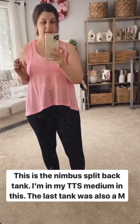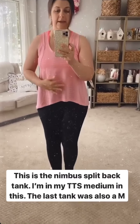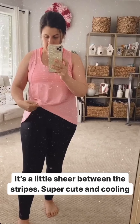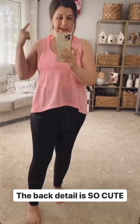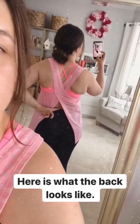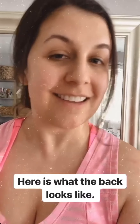Next up is the Nimbus Split Back Tank. I'm wearing my true-to-size medium in this — the other tank was also a medium. This one is completely open in the back, so I'm going to flip it around so you can see. It's a little bit sheer in the pink color. It's got these see-through areas in between the stripes. Super cute, very nice and cool in the back, and the back detail is really cute. It shows off your bra with a little cutout here. Very flattering in shape — really easy, comfy, and fun to wear.